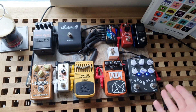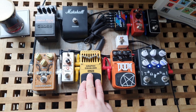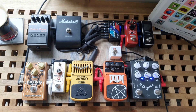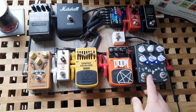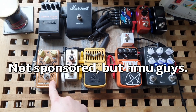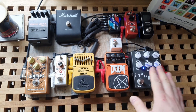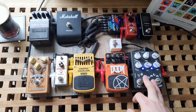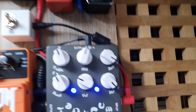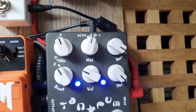All of these pedals are way better than their price would lead you to believe. The graphic EQ is insane value for money, the Wonderland and the Tantrum are absolutely incredible value. I'm a huge fan of Caline products — I absolutely love Caline pedals. Their price would lead you to believe they're not very good, but that is absolutely incorrect. They are amazing pedals. Let's hear a few riffs with just this basic setup.